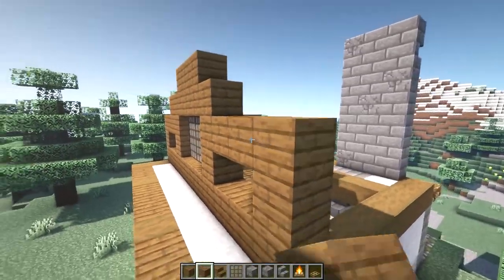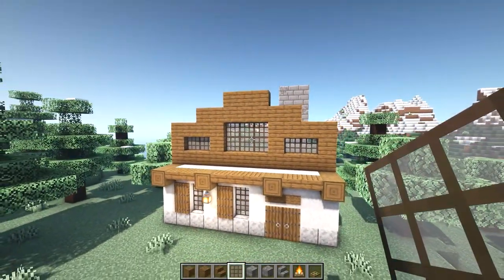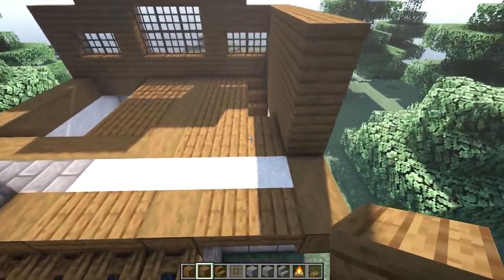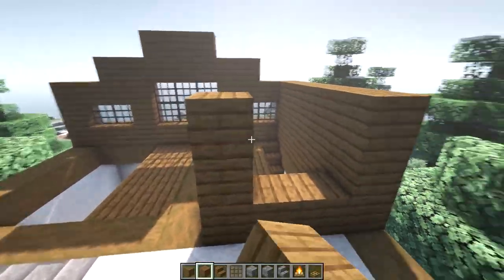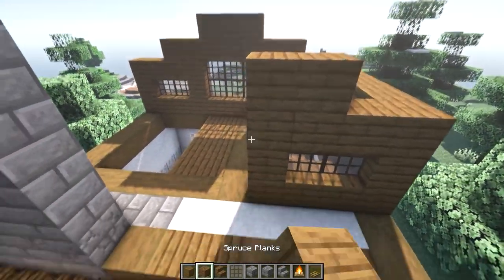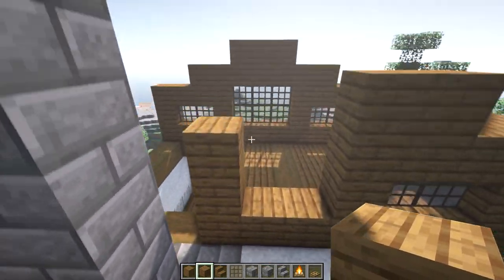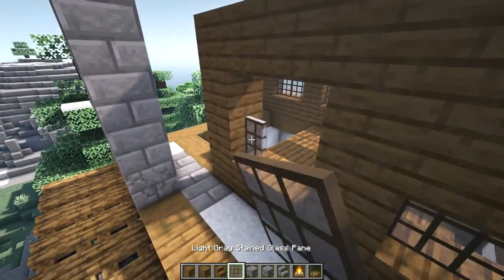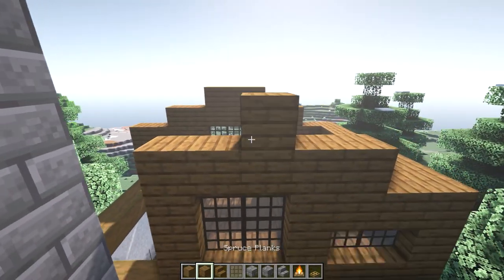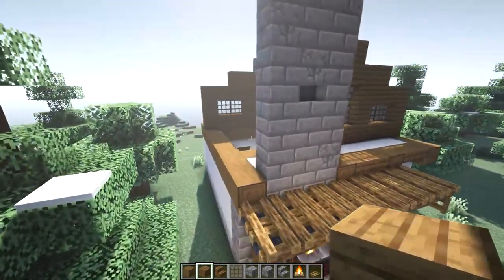In the center, three blocks will be another level up, and on the right side we'll leave a one tall two wide window. On the back side the shape of the wall will be the same but the windows will be a little different. Start with the same one tall two wide window, and then in the center we'll have a two by two window instead of a three by two. Continue the wall on the other side of the chimney.